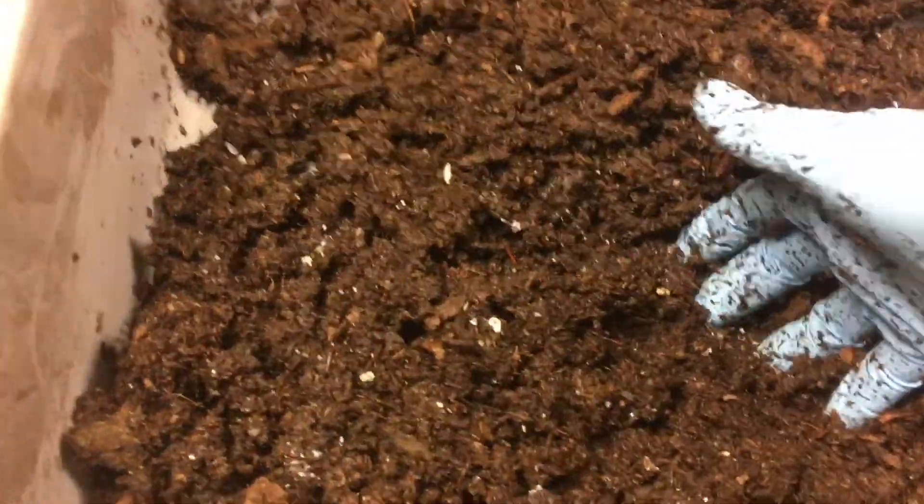Then I give it a good mix. I put gloves on so I don't get anything on my phone. I find the easiest way to get the peat moss to soak up the water is to use warm water — when I've used cold water it just takes forever. I wait a little bit before putting the worms in because I don't want the temperature in there to be hot and have them all come running out.